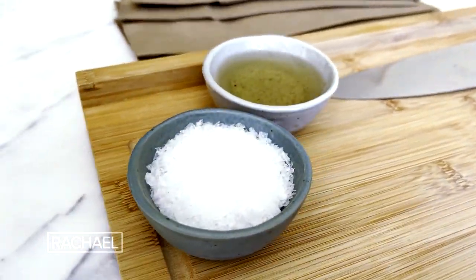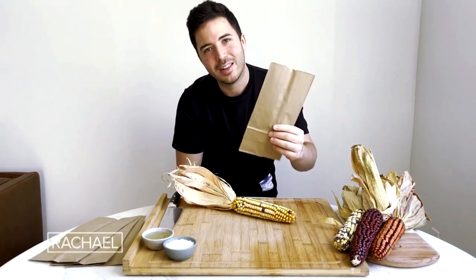We're also gonna use a generous pinch of salt. I like to use thick, mild sea salt. And of course we have the two tablespoons of olive oil. Let's get started.